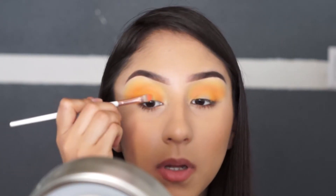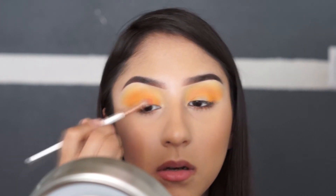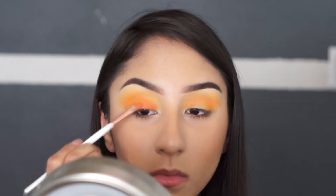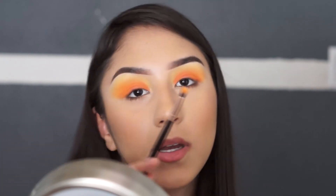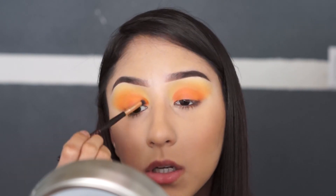Next up I'm going to be using this darker orange shade and place it all over the lid using this flat brush. I'm just going to pack the color on. Once you're done adding that orange shade, go back in with the little blending brush — do not add any more product, just blend out any harsh lines from the orange shade we added.